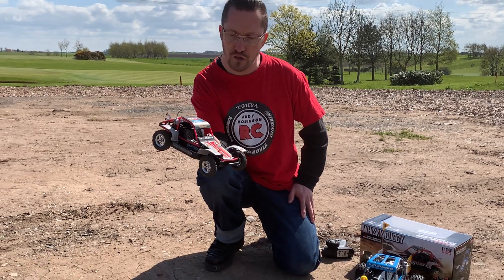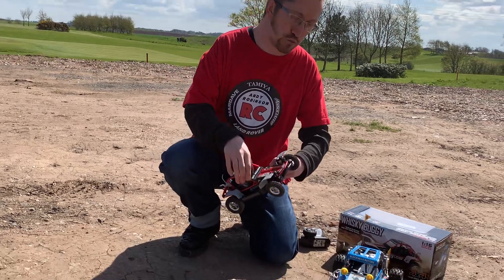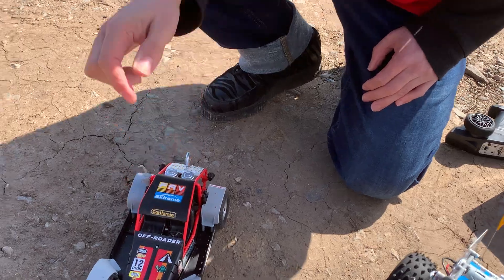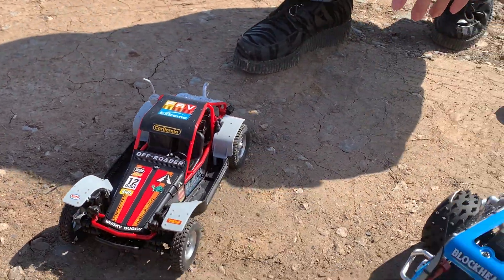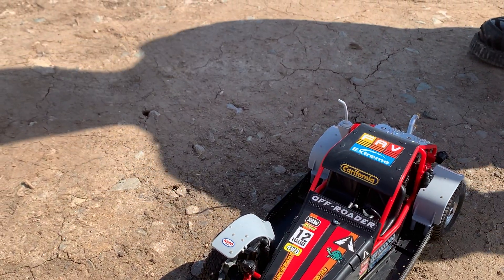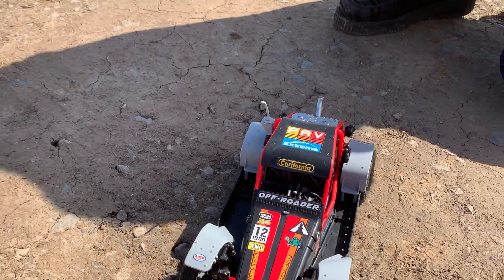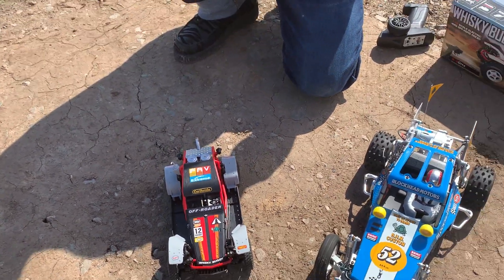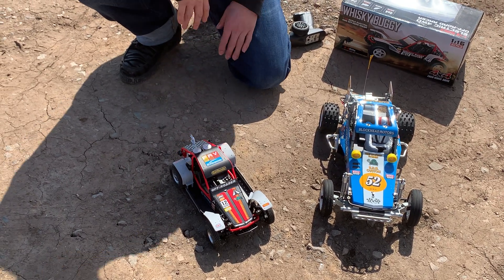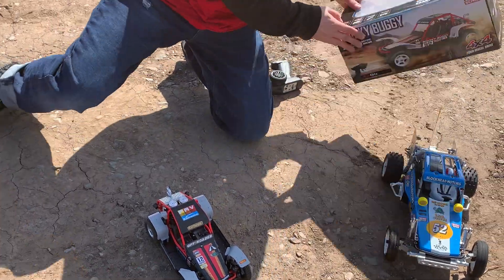I thought it'd be quite cool to get it and show you. I've also brought out my actual Wild One — that's the Blockhead Motors edition — which is more like the original black and red colour scheme. When you look at the two side by side, you can see a lot of the influence in how it's been designed and made to look.